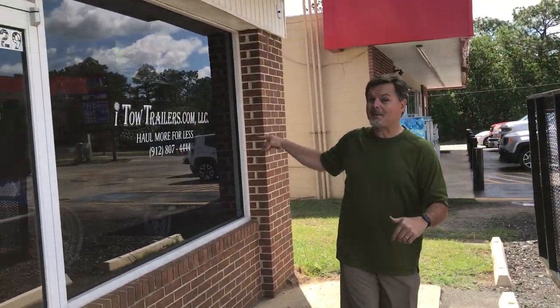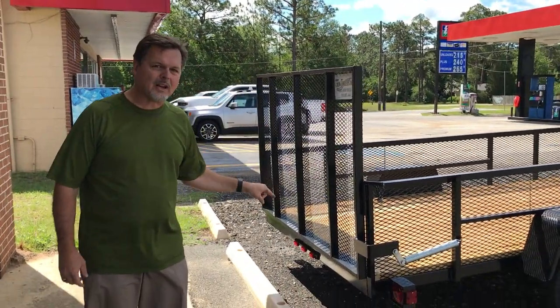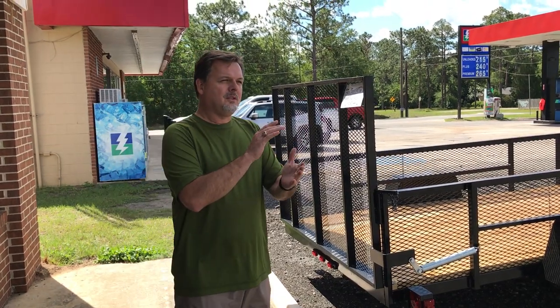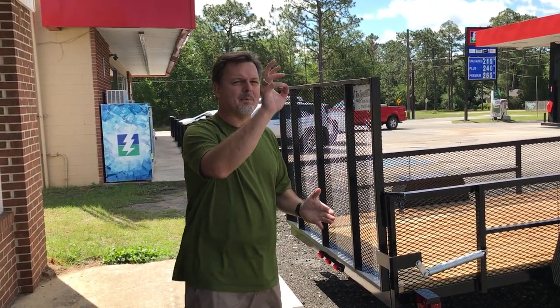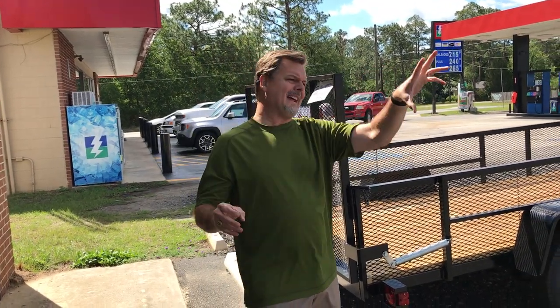itowtrailers.com, 929 Main Street, Blackshear, Georgia. My phone number: 912-807-4444. I'm right next to Flash Foods, right across from Tiger Field on your way to Hoboken. You can get a great trailer from me today. We've also got cargo trailers, boat trailers, car haulers, and the blinged-out fancy-schmancy concession trailer — you've got to watch the video on that one. I've got what you're looking for in a trailer. Come talk to me. Visit us at itowtrailers.com.